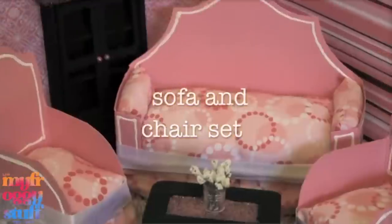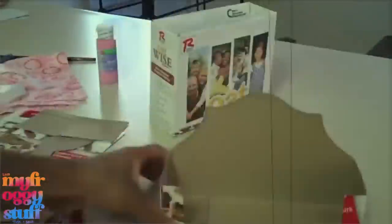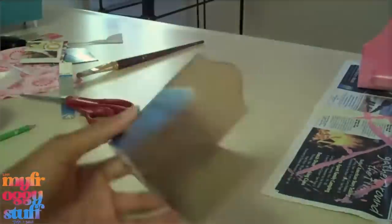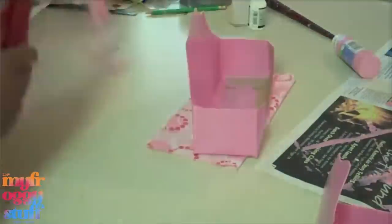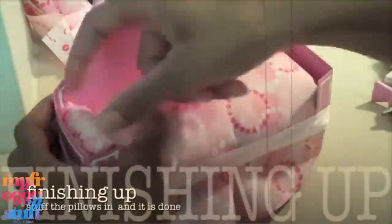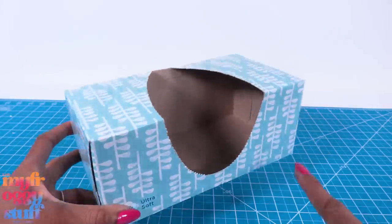We made a sofa and chair set a very, very long time ago — I'm talking pre-My Froggy Stuff days. This was back in 2010; I think it was published November 1st of 2010. Looking back at these older videos, you can really see how much our crafting has changed and how much has actually stayed the same. This video was about four minutes long originally, and it was on a channel we had before we were even My Froggy Stuff, so some of you might not have seen this project before.